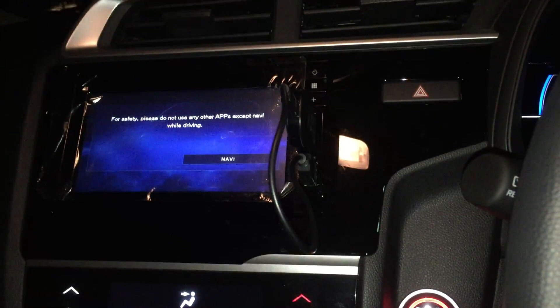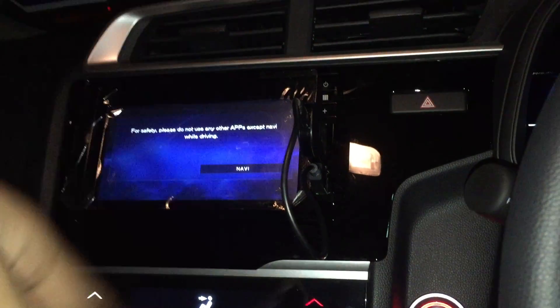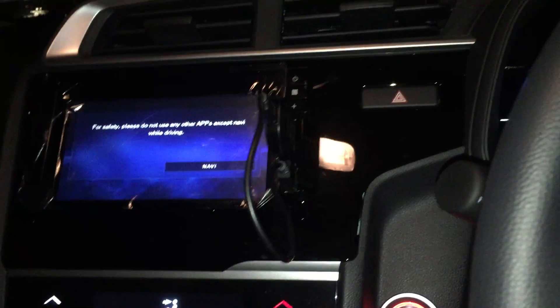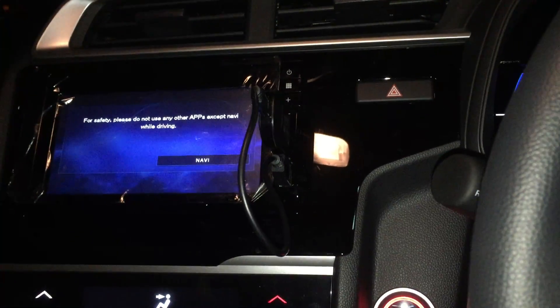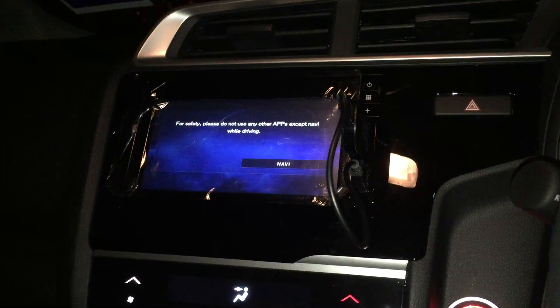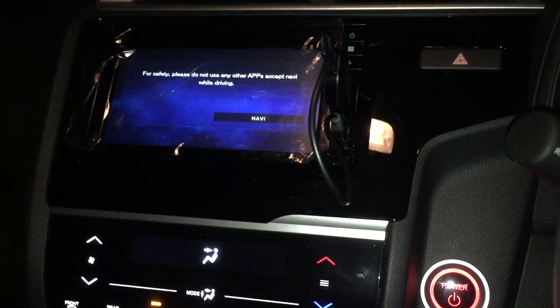Android Auto has two versions: one runs on your device itself, and the other runs on the head unit itself. The difference is that on the head unit version you get Waze and a much more sophisticated touchscreen version. You can also use Google Assistant to play a song or do a couple of other things as well.